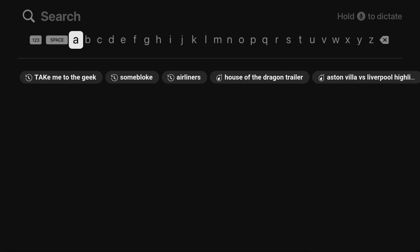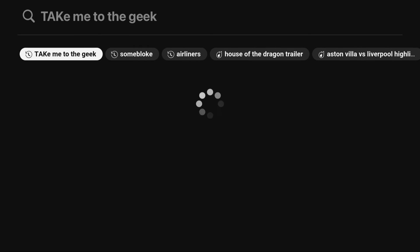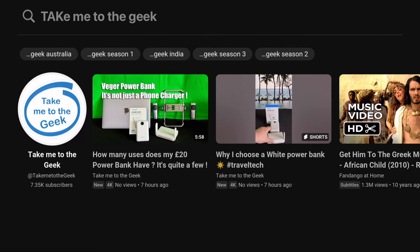If I wanted to record something to watch at a more convenient time, or to watch when you're on an aeroplane or something like that, it's an interesting way of maybe recording some TV.